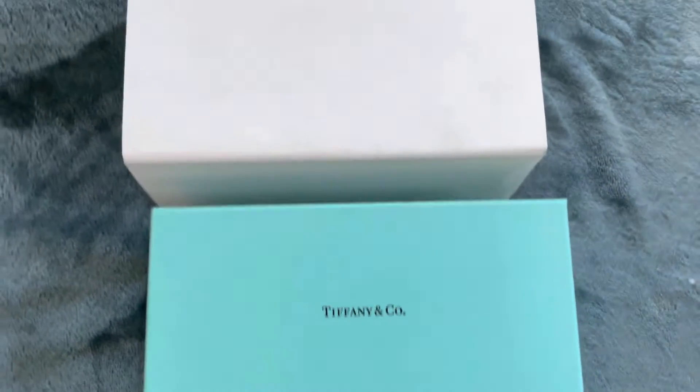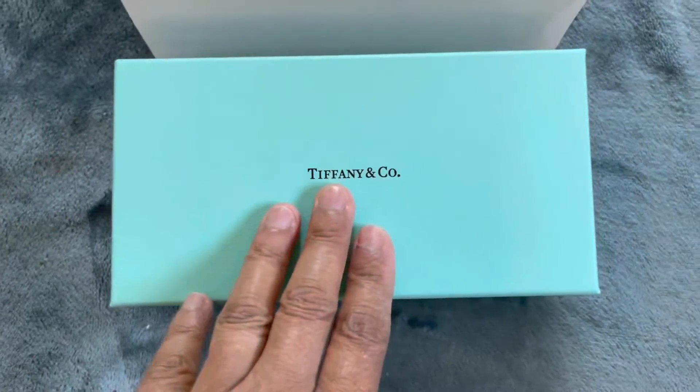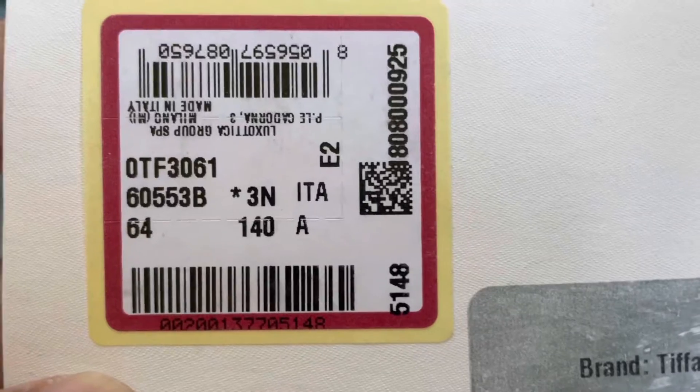Hi everyone, welcome back to my channel. As you can see I have an unboxing to make, and this is Tiffany and Company. It came with this box — this is the code on it.